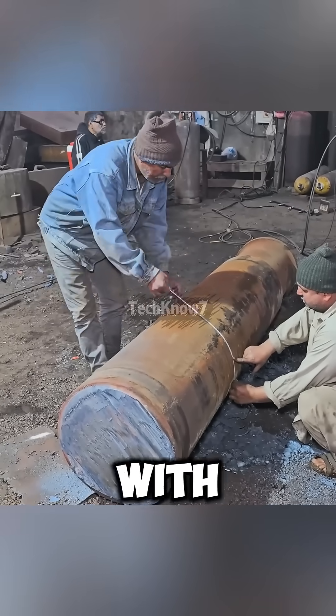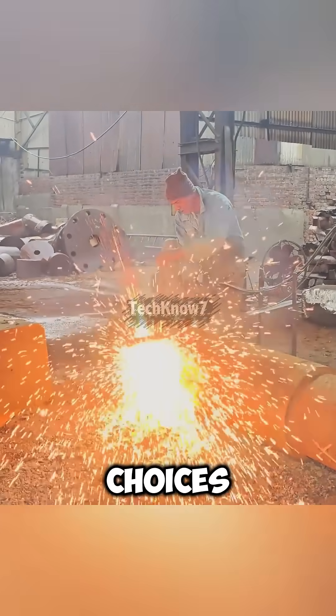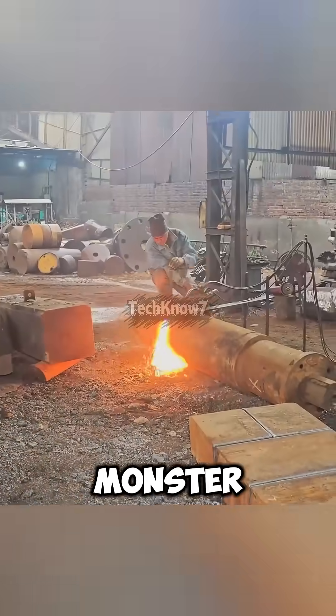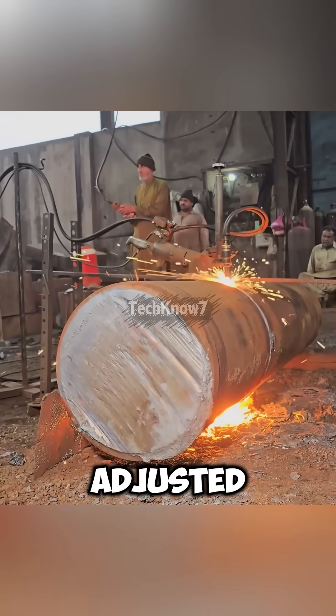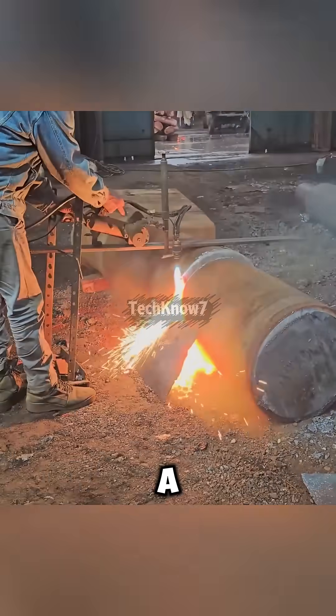It all starts with a steel bar half a meter thick, big enough to make any gym bro rethink his life choices. A regular saw can't cut this monster, so they use gas-cutting flames that have to be adjusted non-stop. Rumor says the amount of gas they burn in a year could circle a small country.